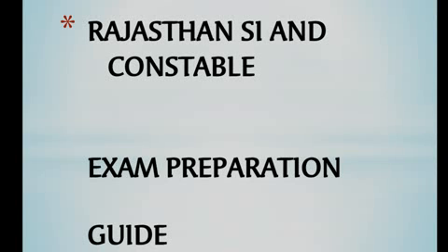For Rajasthan SI and Constable exam preparation, I will guide you on how to do the exam preparation. We have started with the Rajasthan SI vacancies. The expected exam date is 29 January, so friends, there is about one month left for preparation.